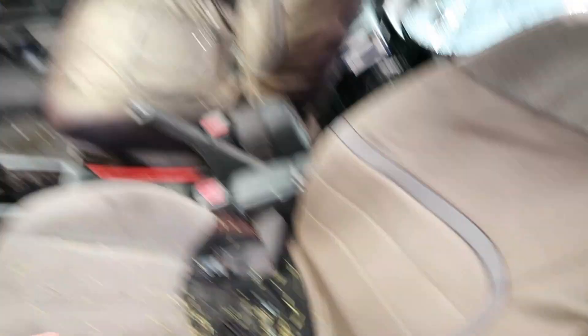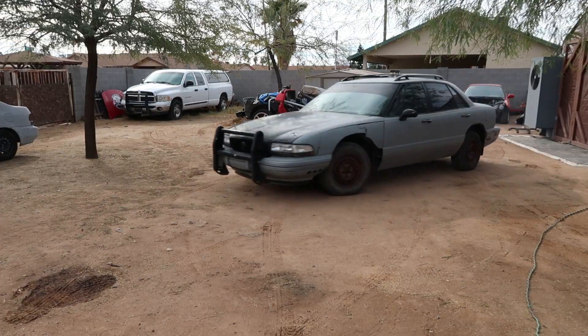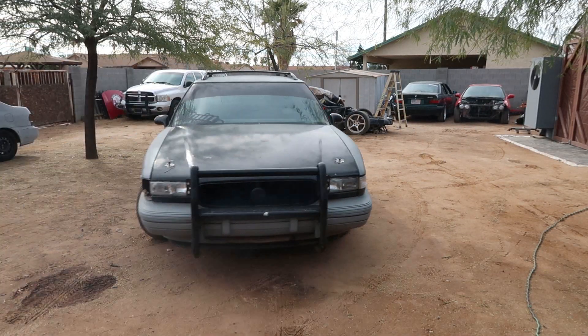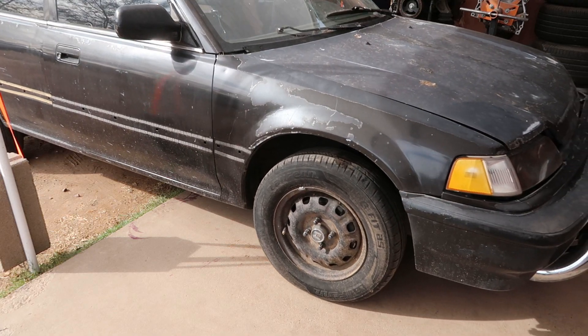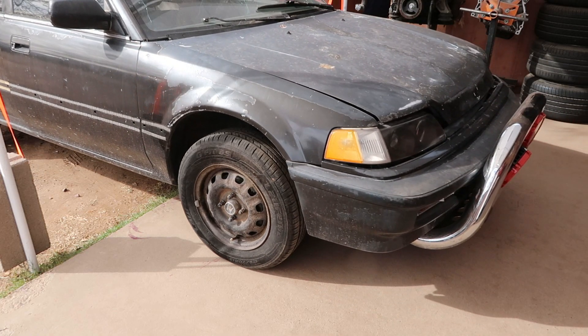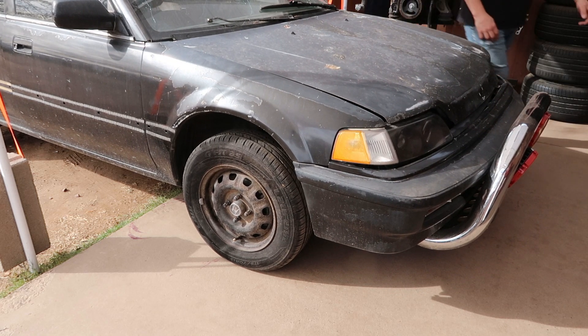Yes sir, gotta show her who's boss. Freaking Miata — this car never lets me down. God, it almost rolled right back down the yard.